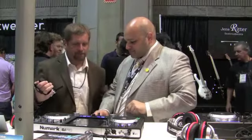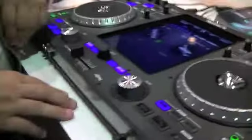Thank you, Jose. This is Robbie Britton with Disc Jockey News at the Summer NAMM Show — just one of the many products they've got here on display, and we're going to be going over some more in just a couple of minutes.